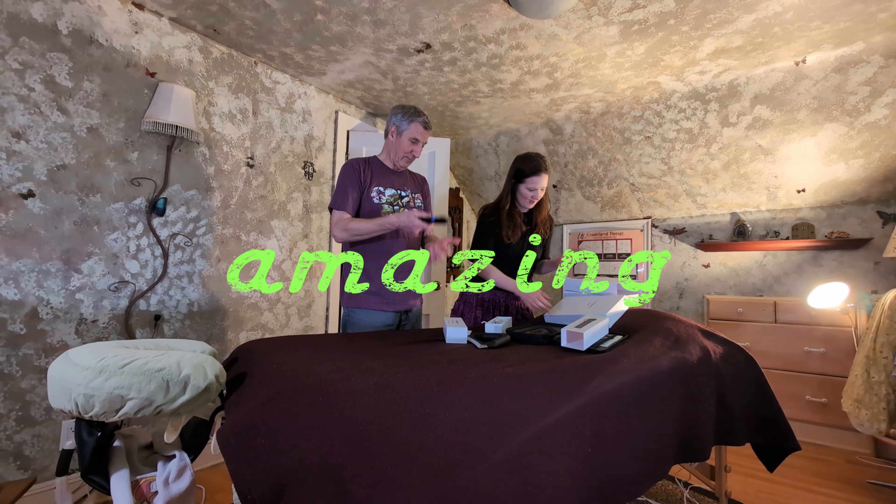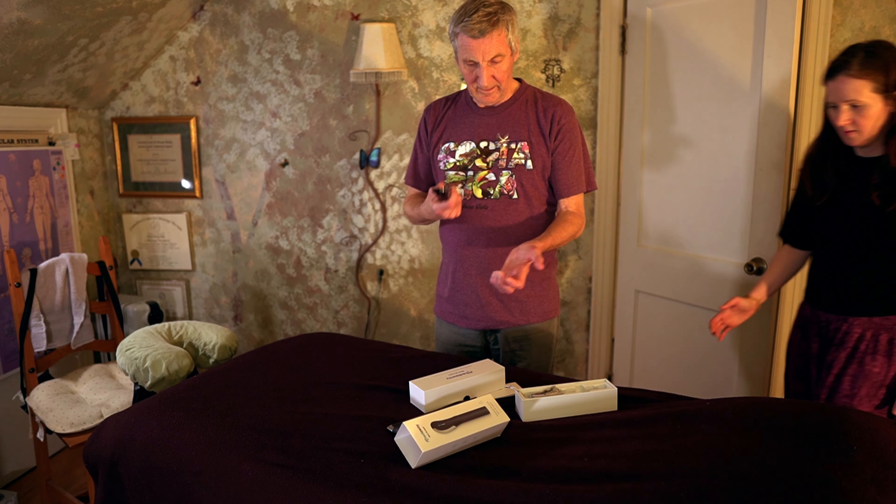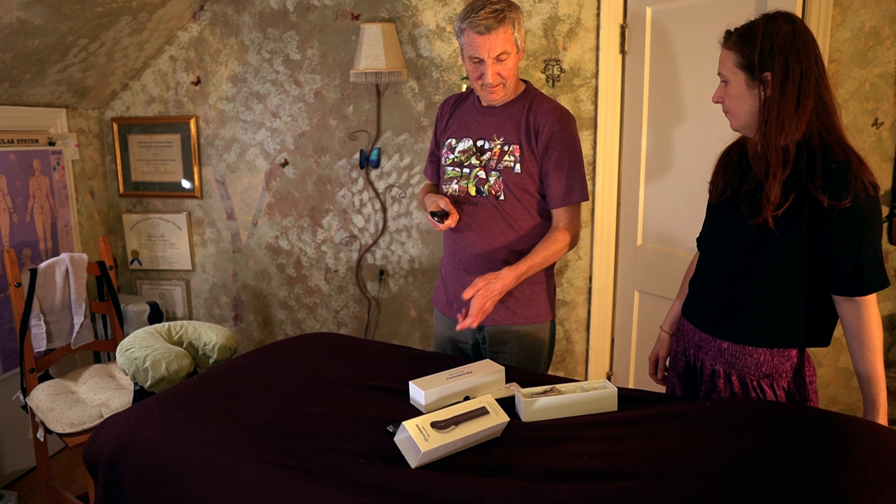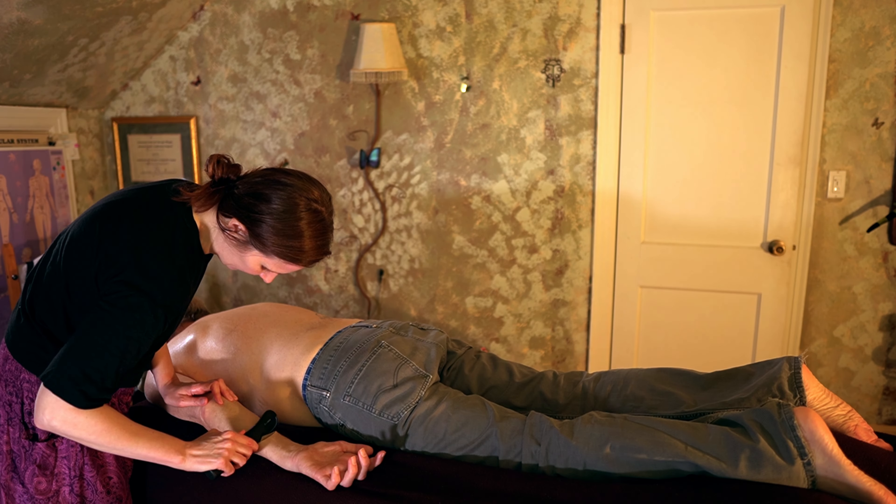So yeah, I want you to work on me. Have fun! Oh yeah, you use this on my arm and up here.